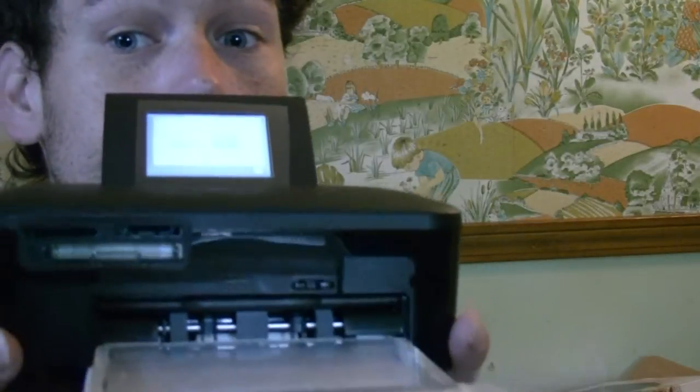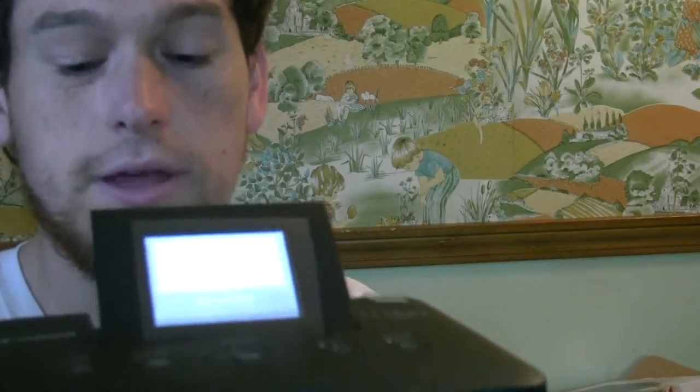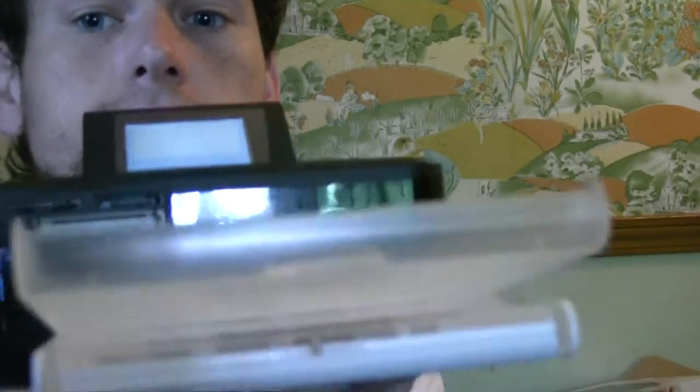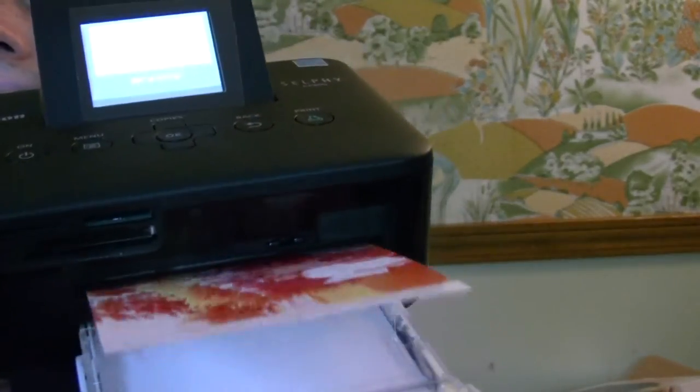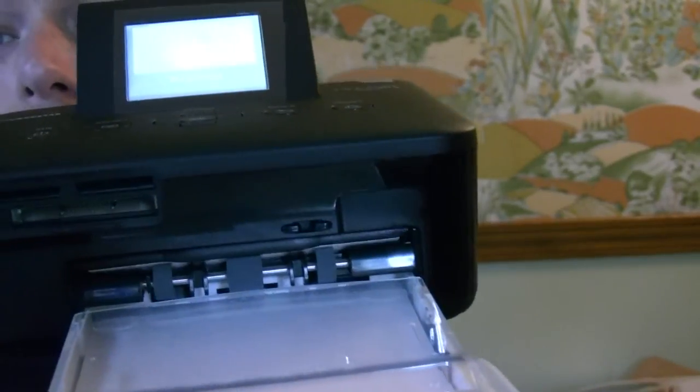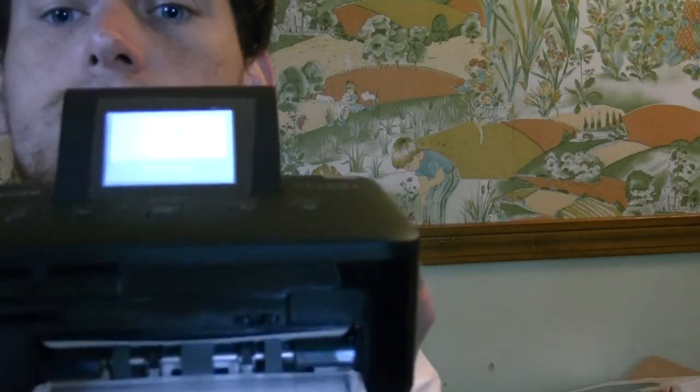Hear it? There it goes — it's taking the paper in. It comes out the back. See? This kind of printer does one color, then goes back in, and does another color, and then sucks it back in to do the final color. It takes it back in for one more final pass. So it does three colors by going in and out. And there you go — there's the first photo on this unit.